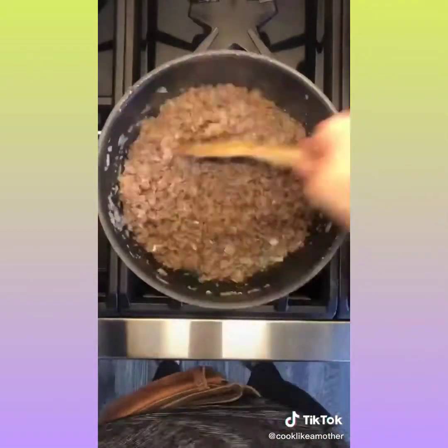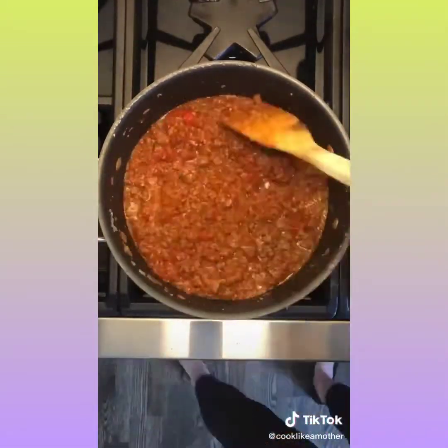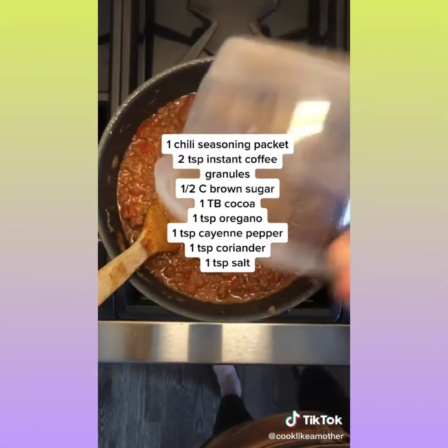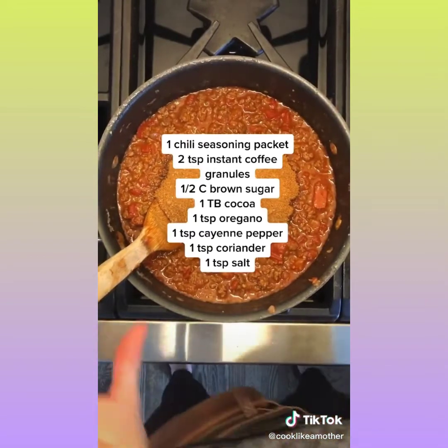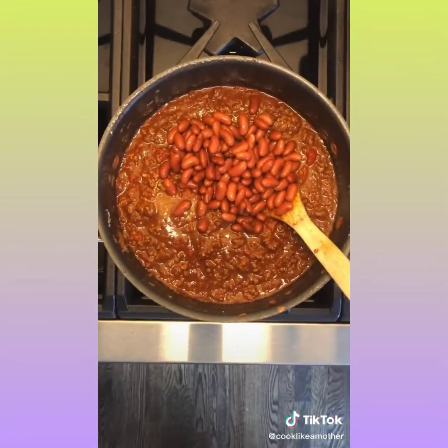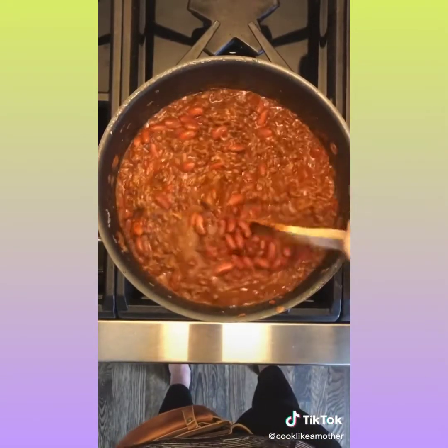Stir, then add in one can of petite diced tomatoes, two small cans of tomato paste, two cans of beef broth, and half a can of pale light beer. Stir in the spices. Add in one can of light red kidney beans. Stir and then let the chili simmer on low for one and a half hours with the lid on.